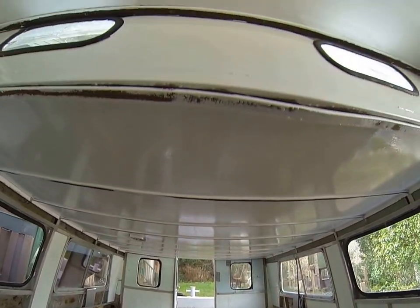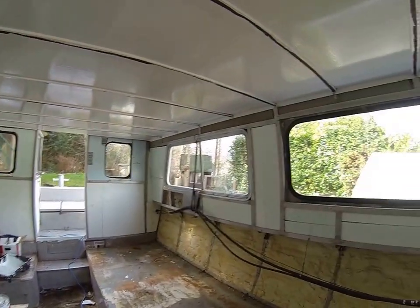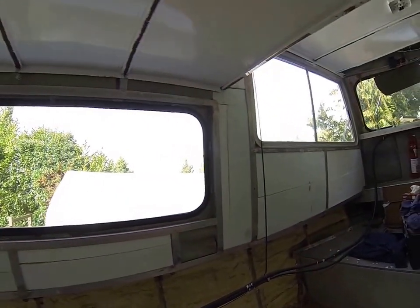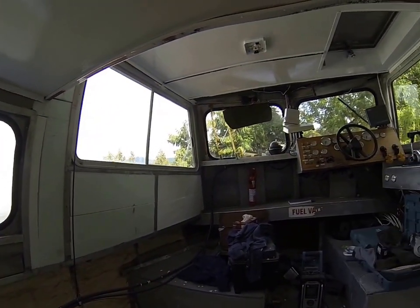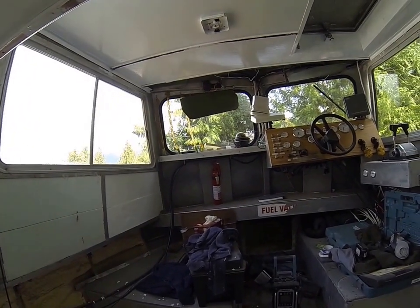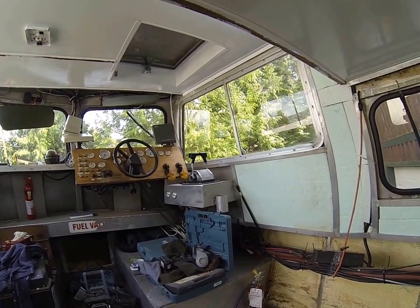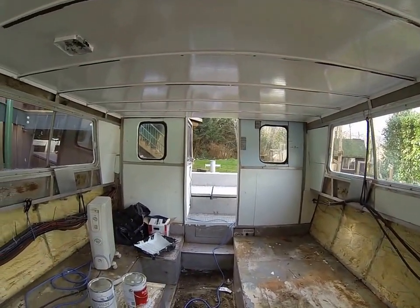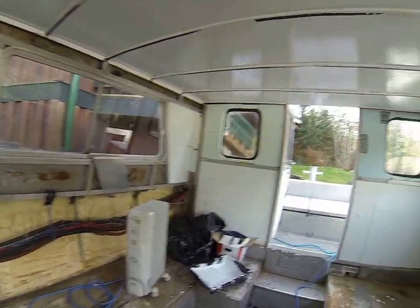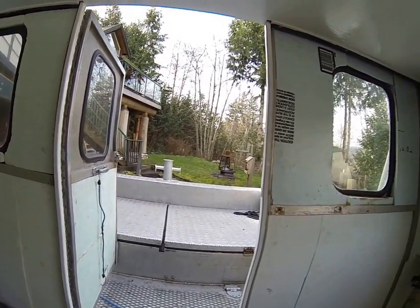There'll be new glass in here as well. Any of the windows that are not safety glass — and I think there are a couple — or windows that are cracked like that one over there, they'll get replaced. I'll probably do that once it's in the water because it doesn't have to be out on the hard for that. I'll do more videos and you'll see a major transformation happening very soon, over the next week or two.